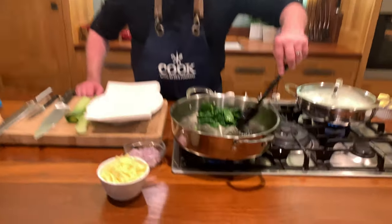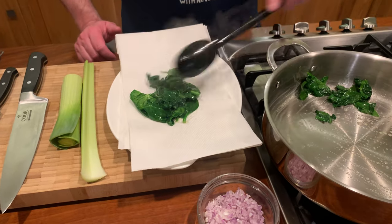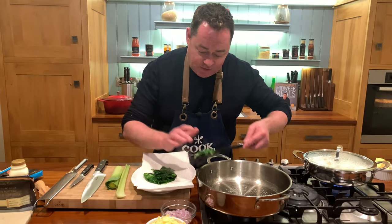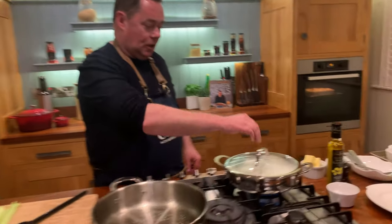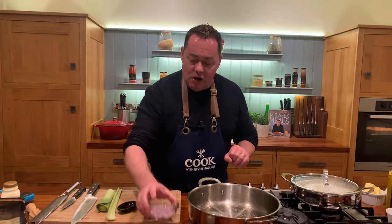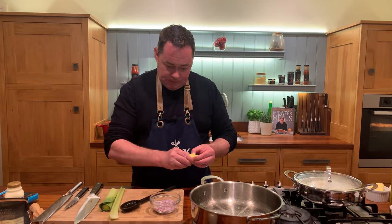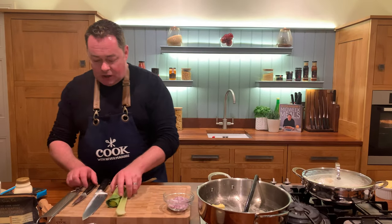That's our spinach done — look at how much it reduced. Just put it onto kitchen paper to remove any extra moisture. I'm going to turn this right down. Let's have a look at the fish — I'm going to switch that off now, perfectly cooked. Leave the lid on. Now we're going to start making our sauce. Get a nice big piece of butter in the pan and then add in our shallots.